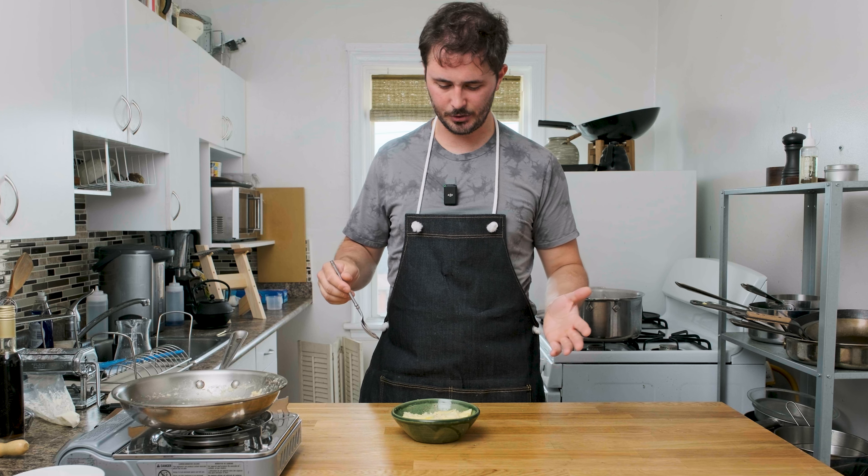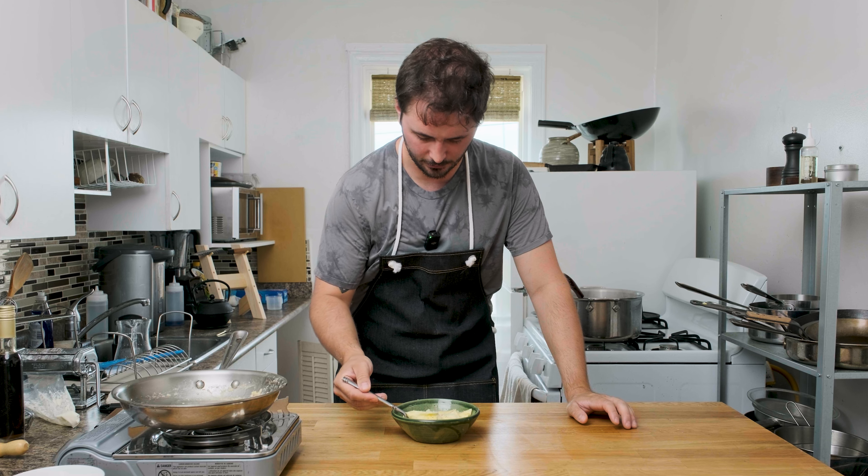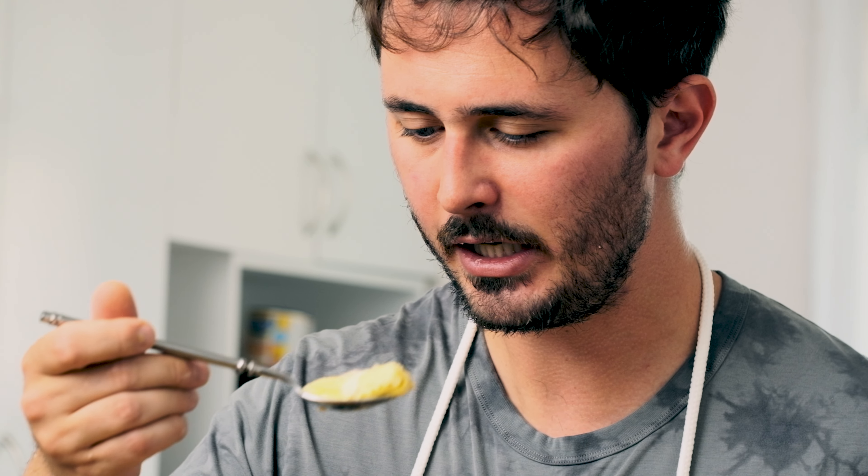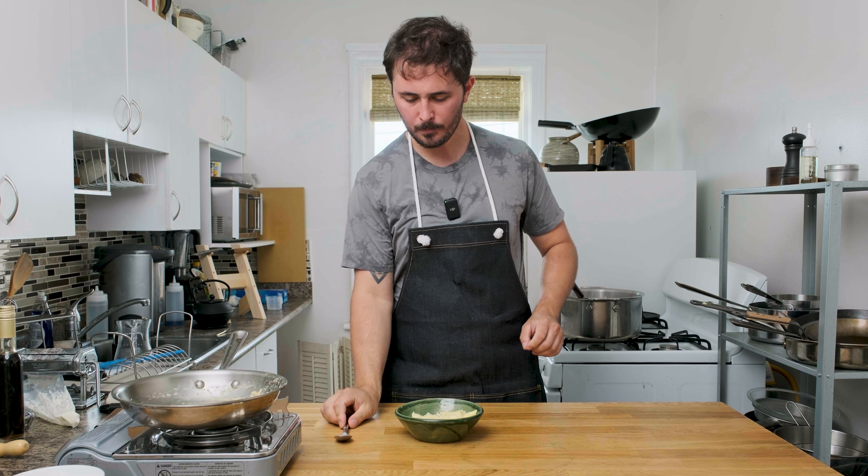All right guys, we're all finished here — I'm super excited to try this. Lots of lemony, cheesy, parmesan-y goodness in there. Pasta's cooked perfectly, sauce turned out really nice. So there you have it — some of my favorite tips and tricks from Not Another Cooking Show. I hope you enjoyed this video; if you did, smash the like button. And until the next one, stay sharp.